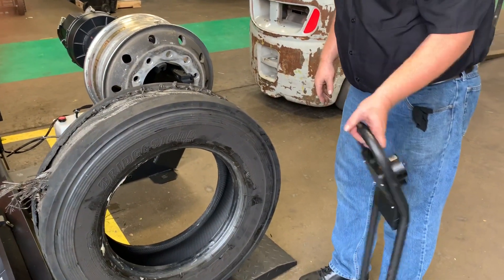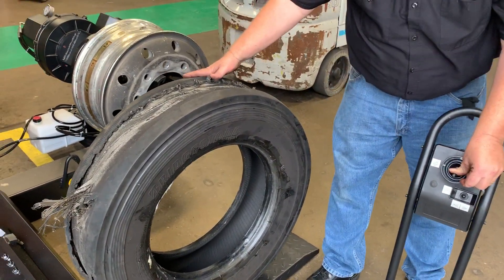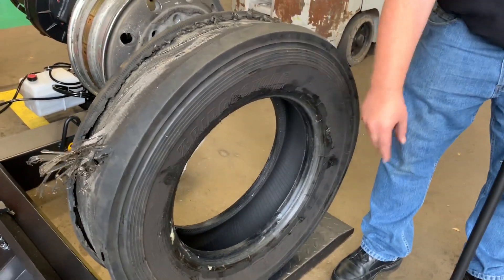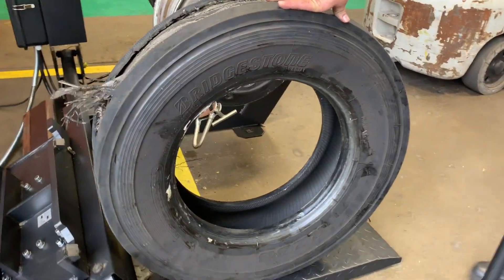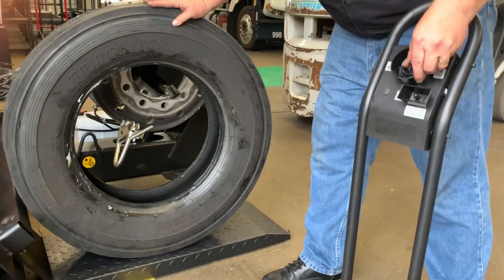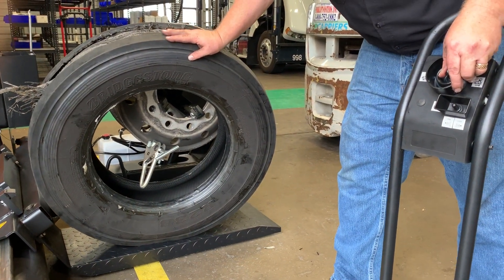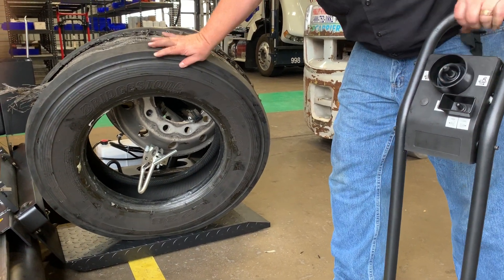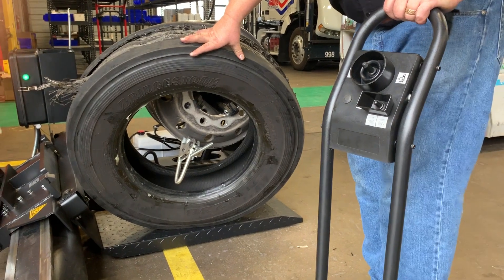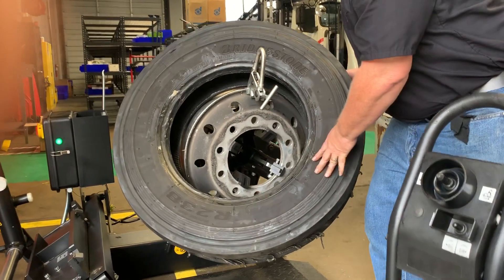Now I'm going to lower my jaws. I want to get that clamp to come through the hole and grab both beads of the tire. So I start to move this in, and as I do that and it goes past the first bead, I know I'm going to have to lean it, but keep my weight on it — just holding it, just a little upward force right here — until I can start spinning the tire up and into position.